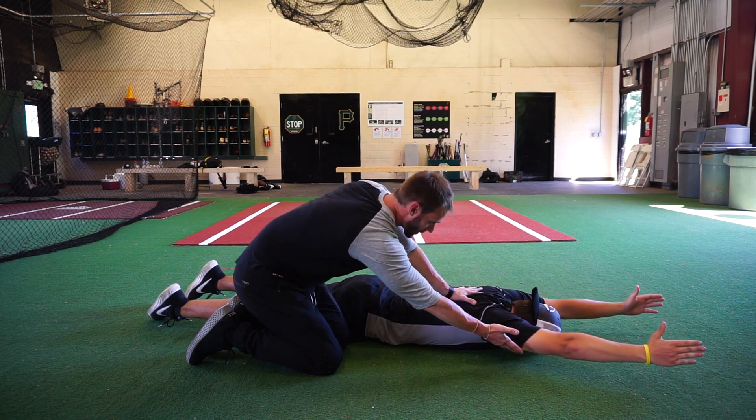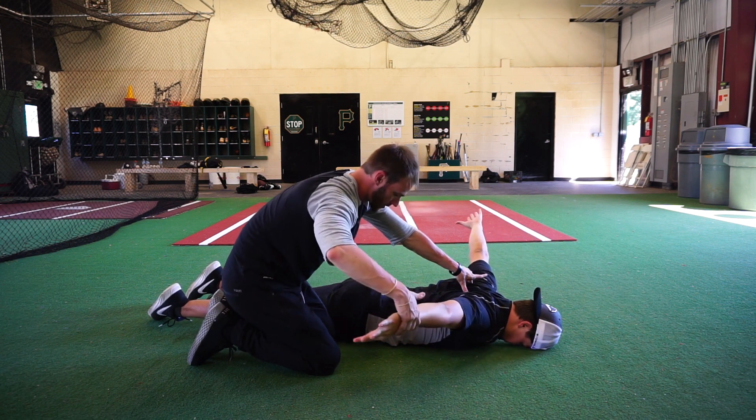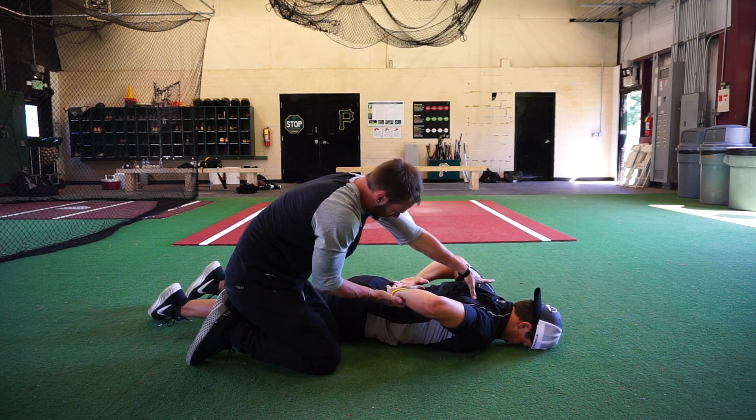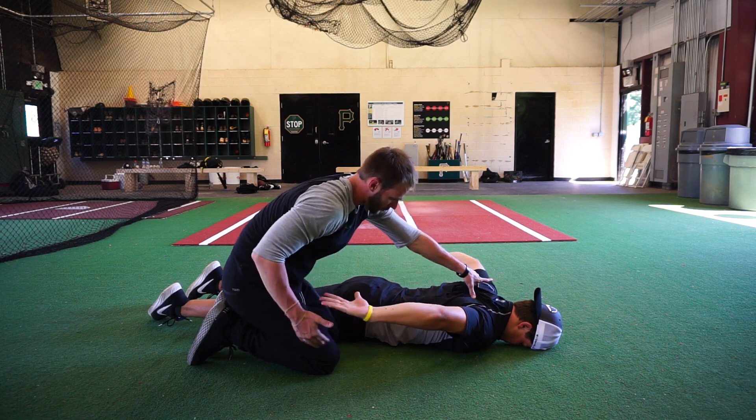Start to come all the way back around our body, keeping the scaps pinched tight — all the way into internal rotation. Scaps tight, fingertips together, and reverse yourself all the way out of that motion.